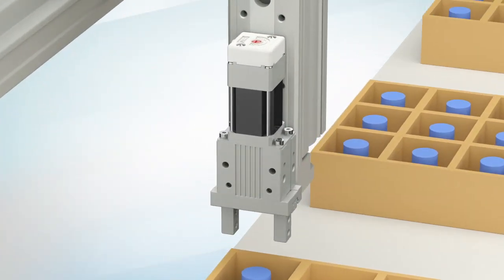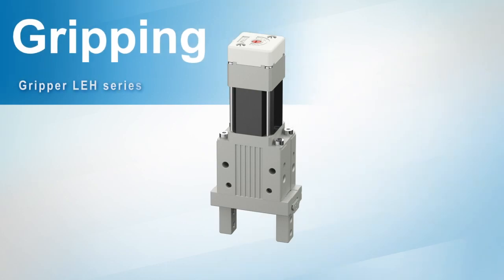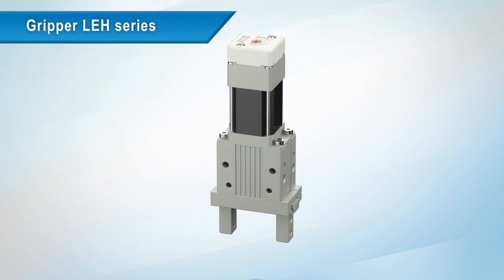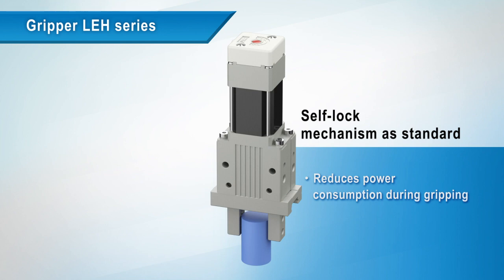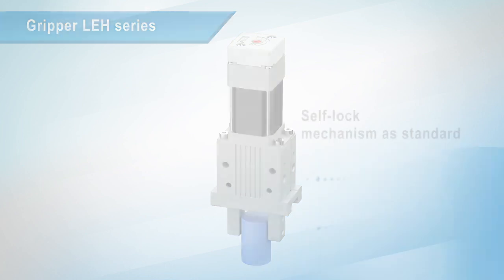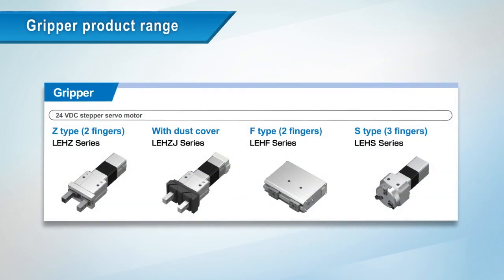For gripping applications, the LEH series gripper. A self-lock mechanism is included as standard, which reduces the power consumption of the LEH series during gripping and also maintains gripping force when the servo is off.